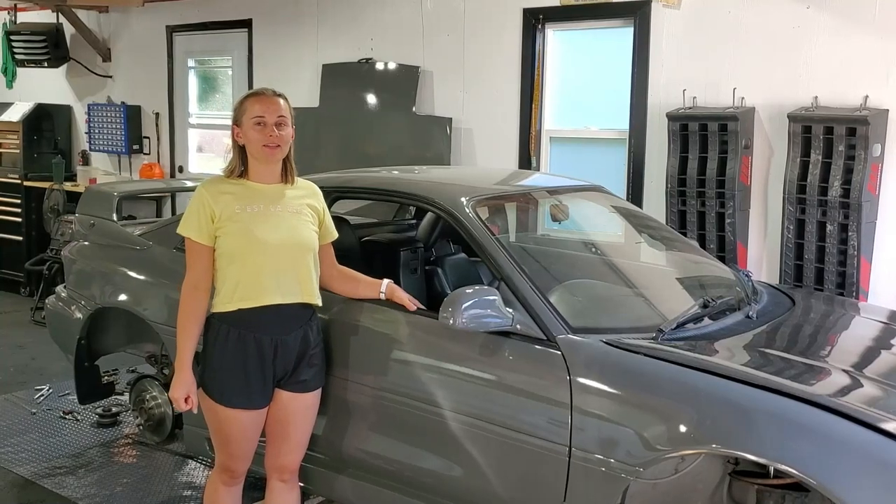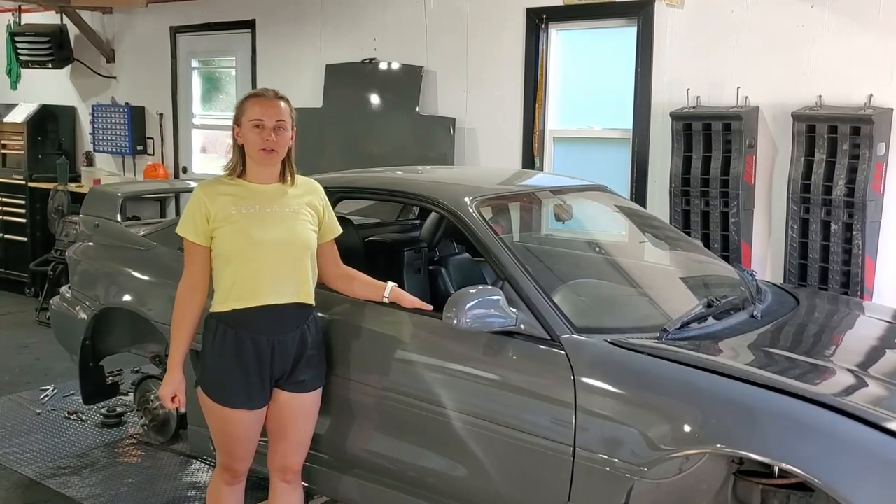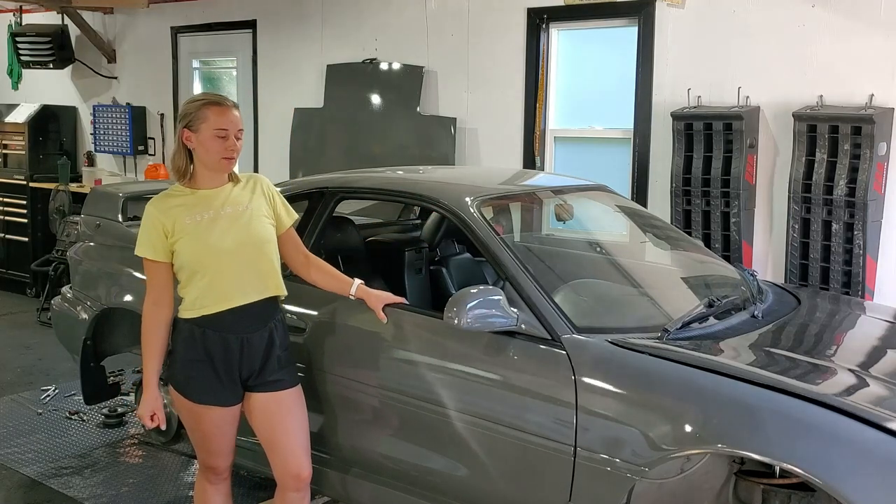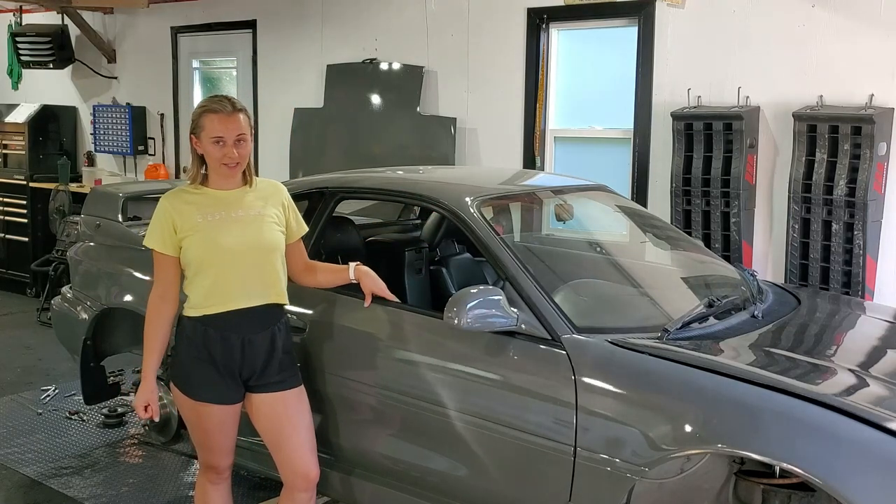Hey guys, welcome back to JD Mods. Today we are working on my 1992 Toyota MR2 tintop and we are going to be showing you how to reassemble the doors if you've stripped them down for painting.